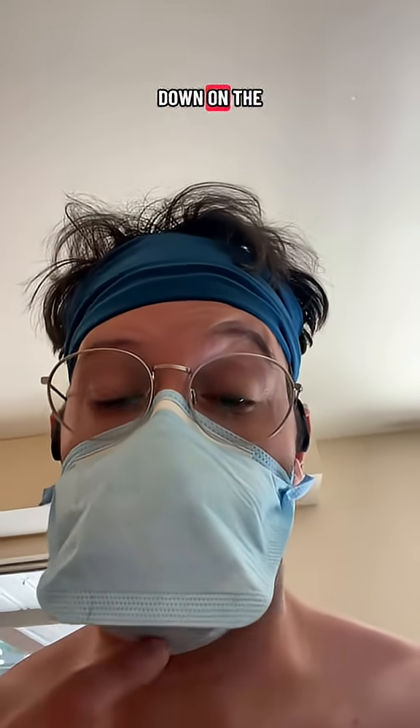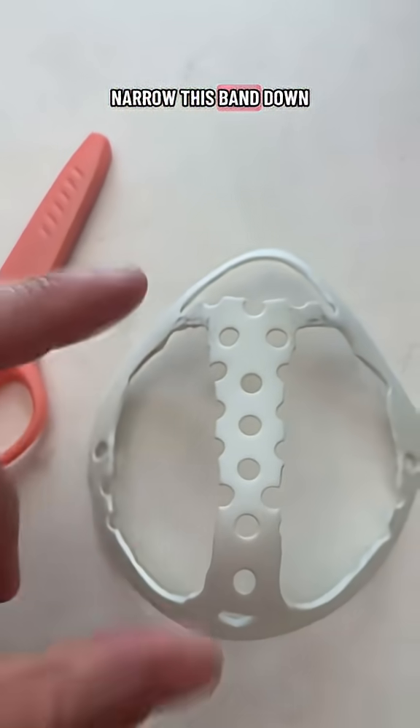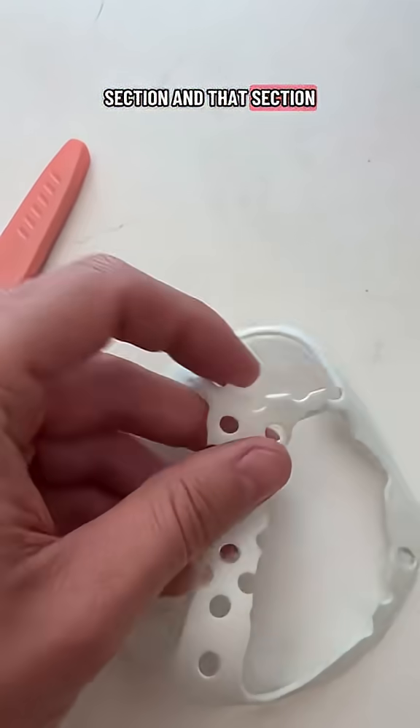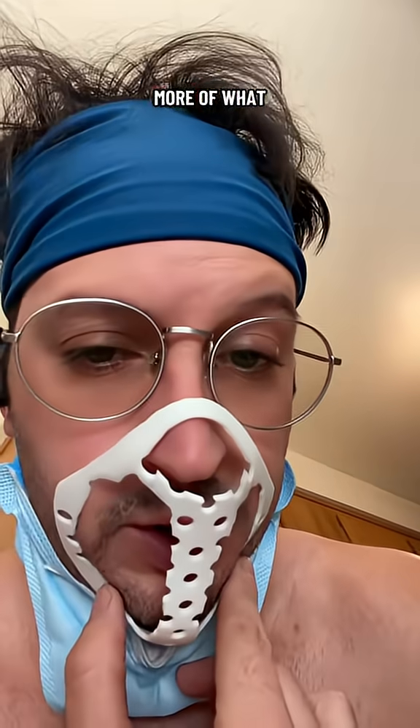Just got back from my run and the cut down on the mask brace is almost there, so I modified it a little more. I used the scissors to narrow this band down, cut out more of this section and that section, and also to provide a little bit of airflow for the nose here. This is more of what that looks like, so I'm not getting that feedback right in this area.